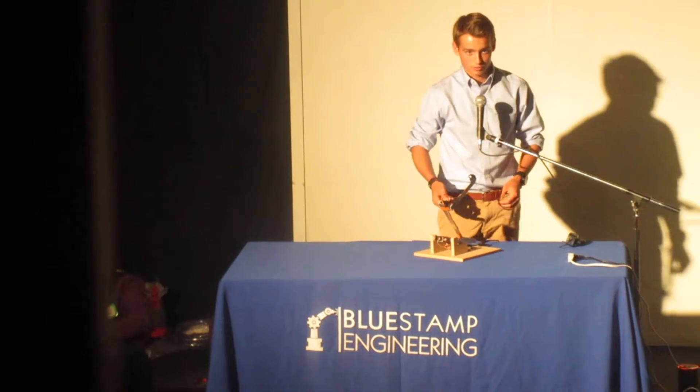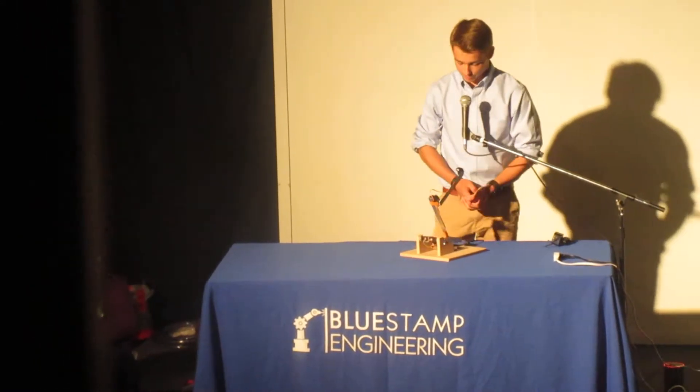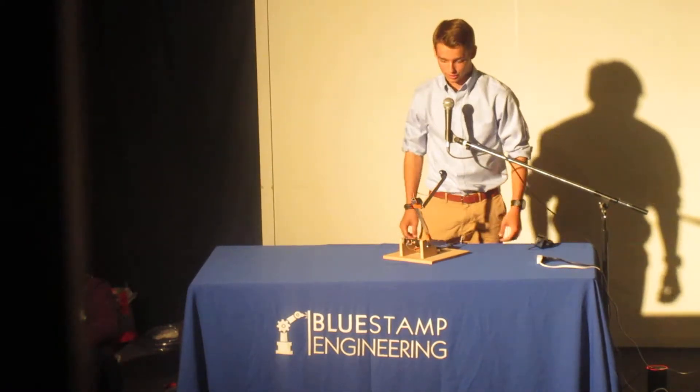This is the three-joint robotic arm. I can see here three joints. It was really interesting, really fun to build, and I'll show you how it works now.